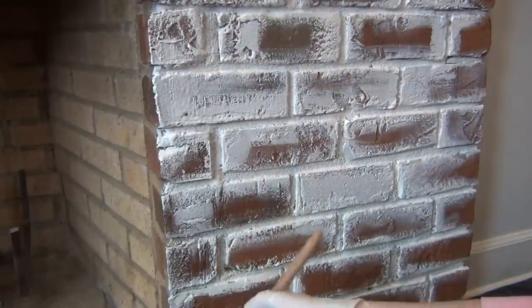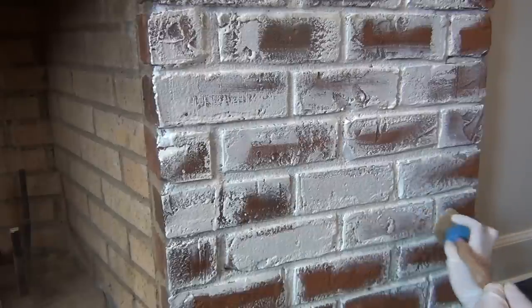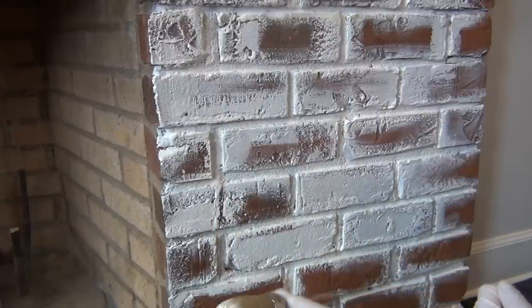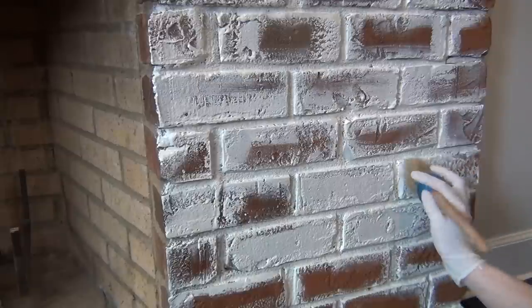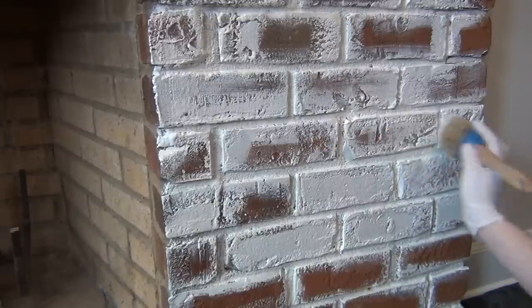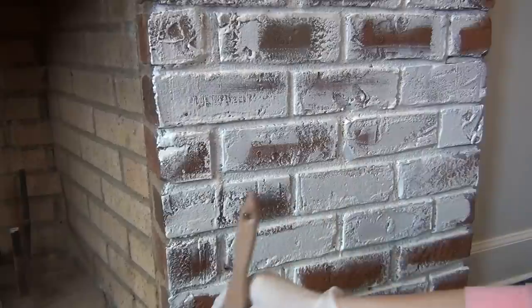This is definitely where personal preference comes in. You can use as much or as little paint as you want — you can thin the paint down or make it as thick as you want. It really is all about the look that you're going for.